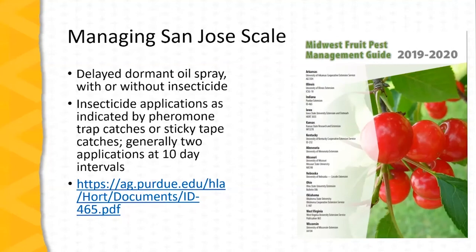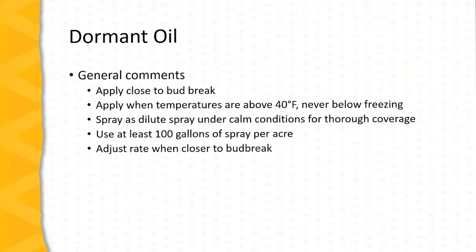Information on pest management on fruits is compiled and found in the Midwest Fruit Pest Management Guide. This guide is available online at the website noted on the slide. For dormant oil management of San Jose scale, this is a delayed dormant spray best applied close to bud break — typically in Missouri that would be in early March. It's very important to apply oil sprays when temperatures are above 40 degrees. Never apply an oil spray below freezing, and try to avoid applying oil sprays when there is a frost predicted in the two following days. Apply dormant oil as a dilute spray under calm conditions for best control, and it's very important to completely cover the trees — the trees should appear wet after the spray, which generally means a rate of at least 100 gallons of spray per acre.